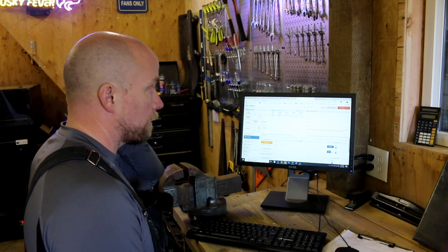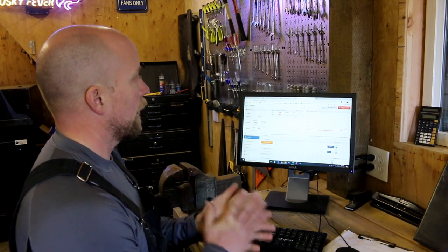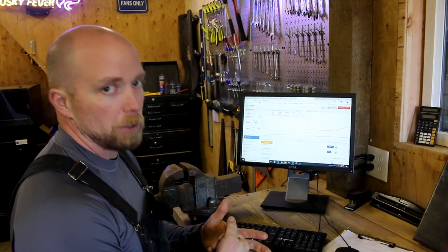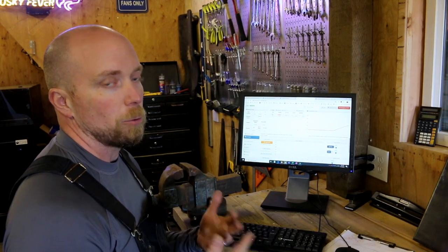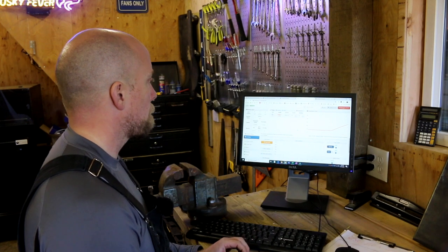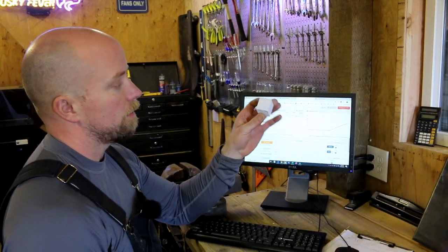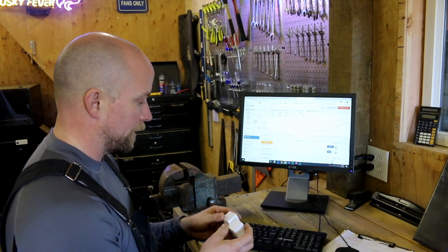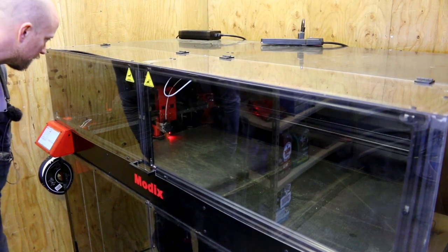You really want that nozzle hot so it melts well and adheres to the layer below. If it's too cool it won't be soft or sticky enough and it'll fall apart. I cranked it to 250°C — we'll see if the Volcano earns its name. I'm impressed: that original cube took about two hours to print; the 1mm version took about 20 minutes. Clearly a winner, but we have a lot of testing to do.